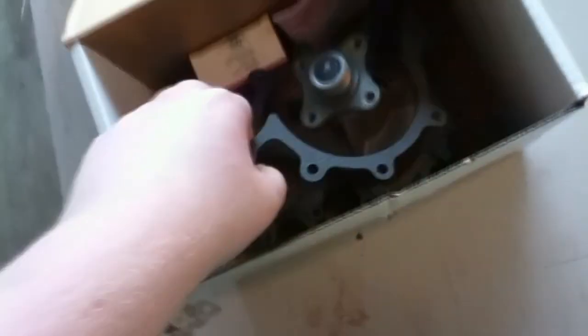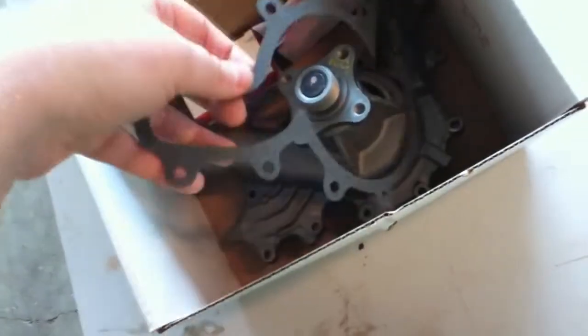$41 and some odd cents later, we have a brand new water pump — well, remanufactured, but still brand new, at least to this car. Inside I also threw the thermostat. It's a $32 water pump and it comes with a gasket, which I was a little worried about — I thought I might have to buy another one. Here are the instructions; I'll probably go through them and read them just in case.